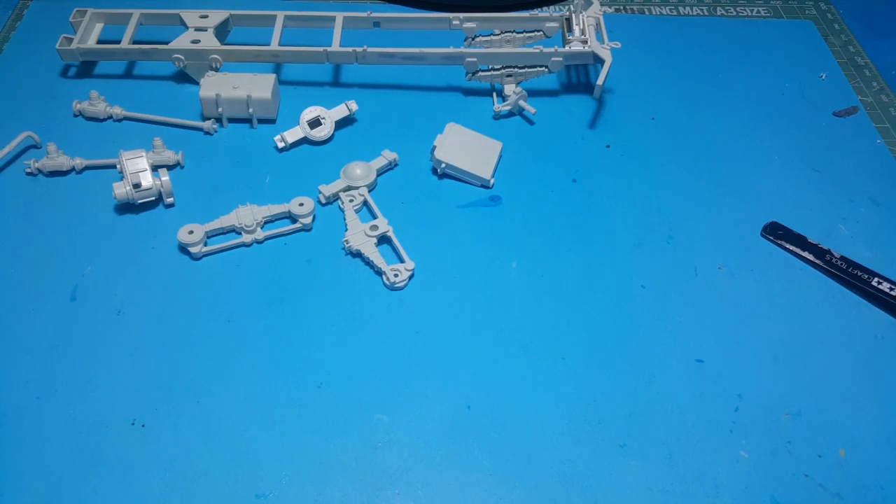G'day everyone, welcome to Matt Eelscale Models. This is video number two on the Renwall M62 Wrecker Truck for the Big Rig Group Build, hosted by Jeff's Model Garage. Check out Jeff's channel — there'll be a little link in the end credits of the video.